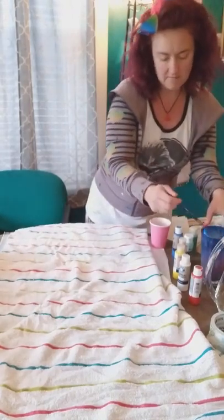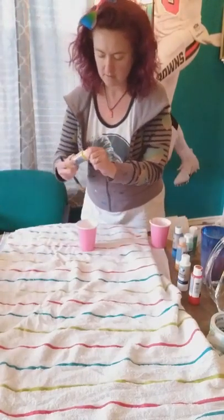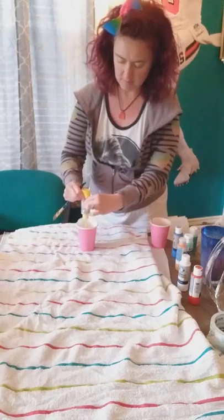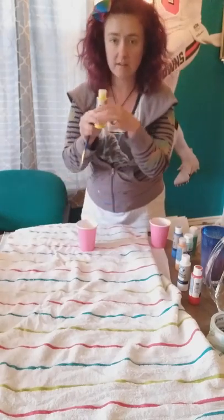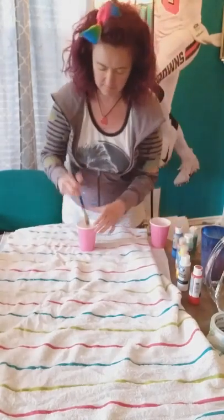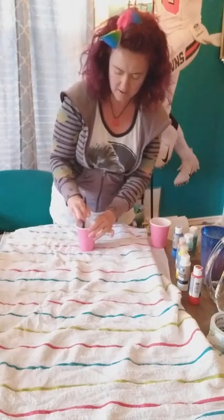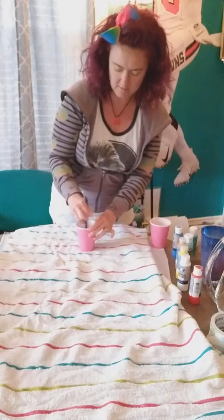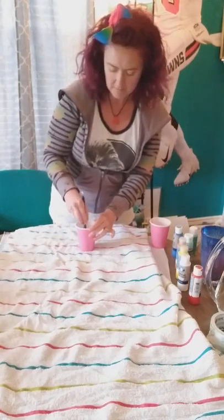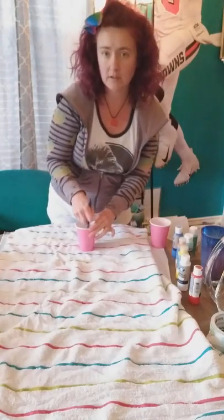Now I'm going to do a yellow — about the same, about half of this amount of paint, and then stir it on up so it's all nice and stirred in. Sometimes if you have little clumps in there and you leave them in, that can add another texture to your pour painting.